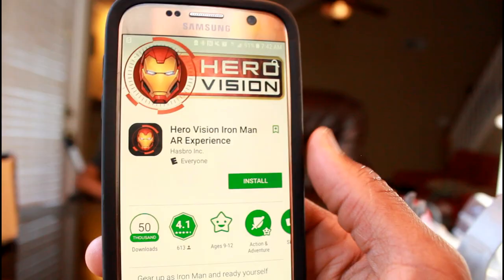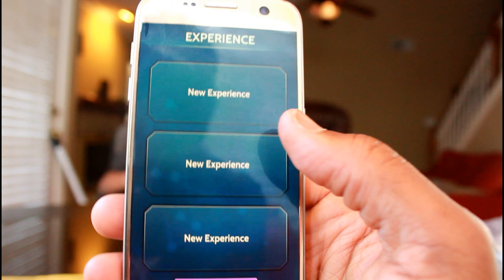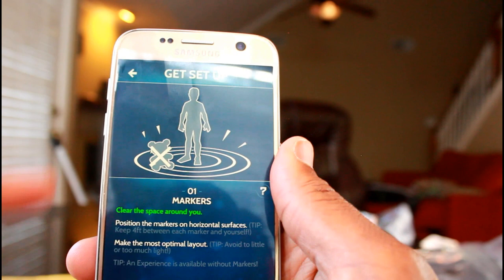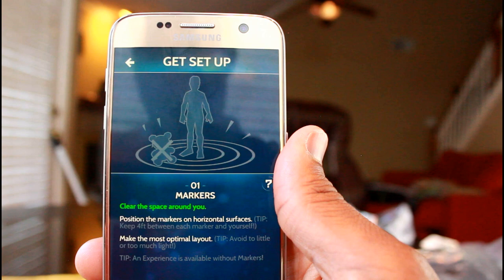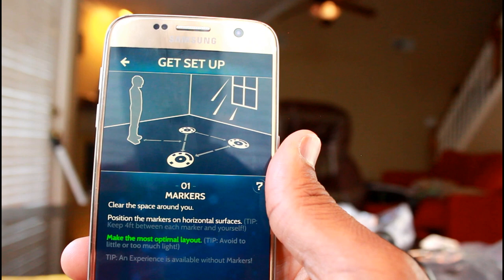So it looks like you will have to install a Hero Vision app, so we're gonna go through the app here. I just downloaded it. I'm having a new experience and I want to play.